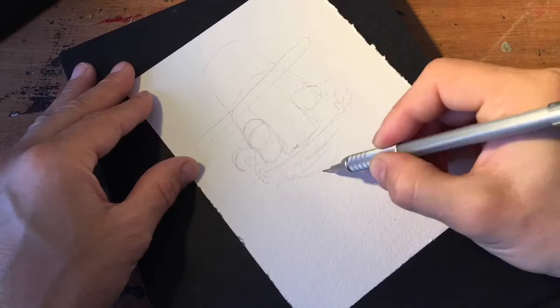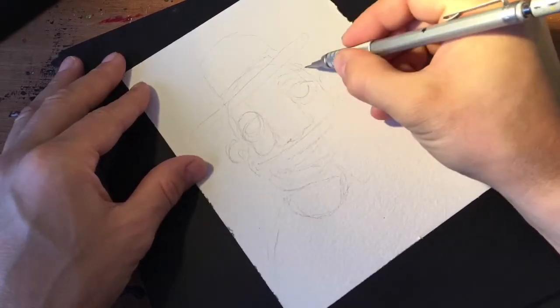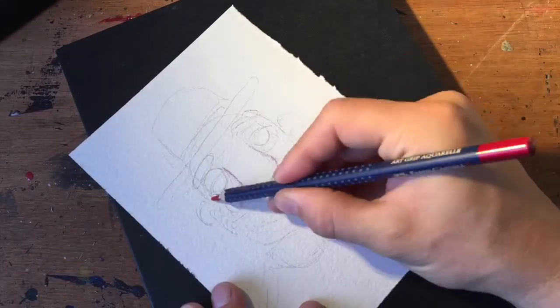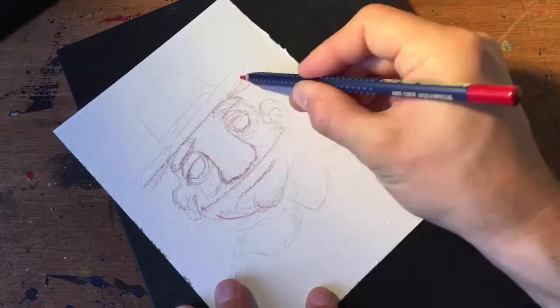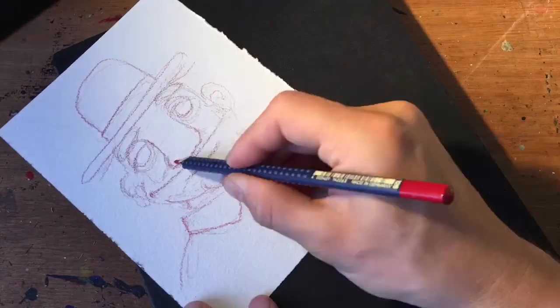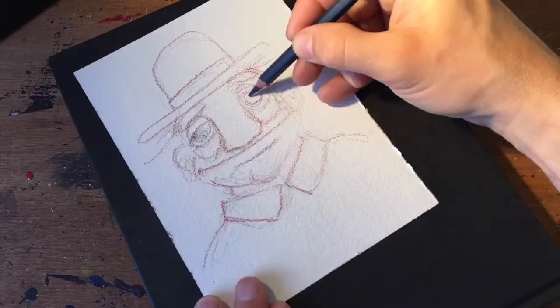It's good to be home back at my watercolor station. It's good to finally get to use some good paper again. I've been trying out some other kinds of paper — cheaper paper — but it's just so much better when you work on good paper.